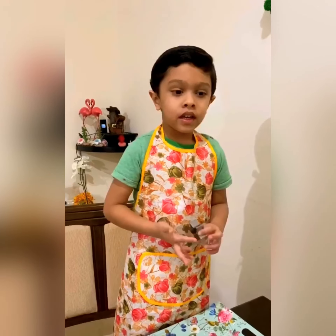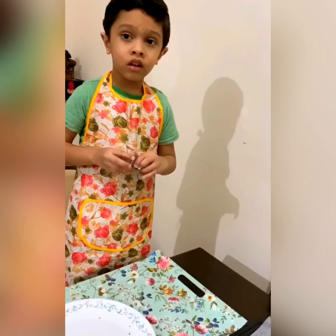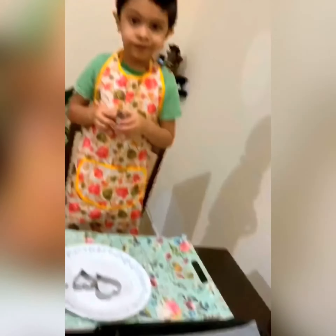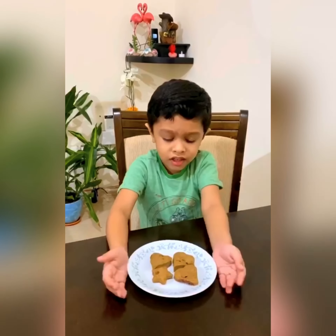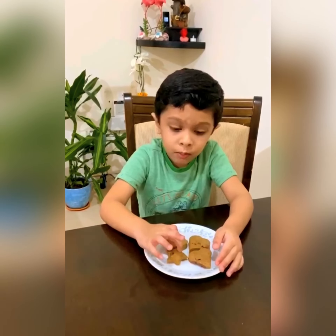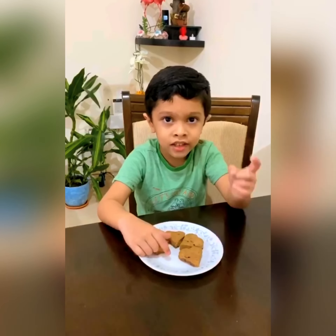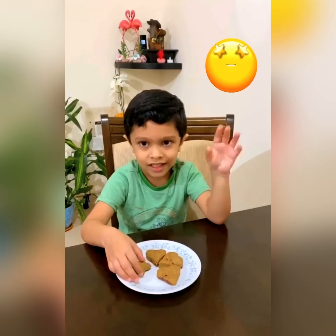I just made the cookies — now we are gonna bake them in the oven. This is how our cookies look like. You have to make some for yourself and enjoy it, and send a video and upload it on SeeSaw class. Bye!